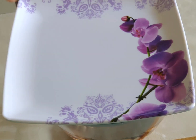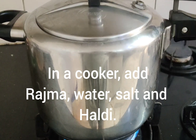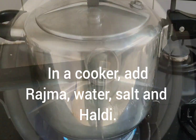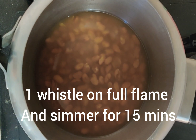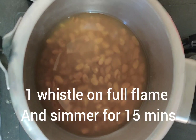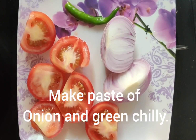Put the Rajma in boiling hot water and soak it for 1 hour. After 1 hour, put it in a pressure cooker and add water up to 1 inch above the Rajma level.